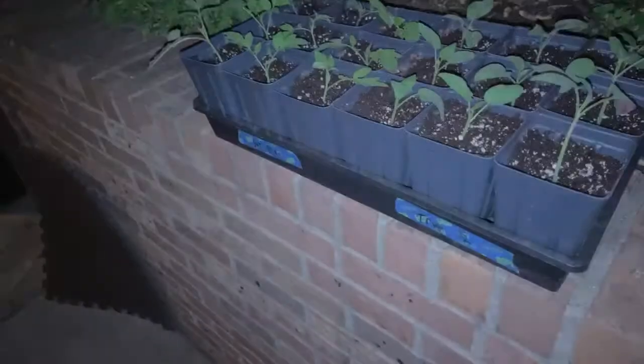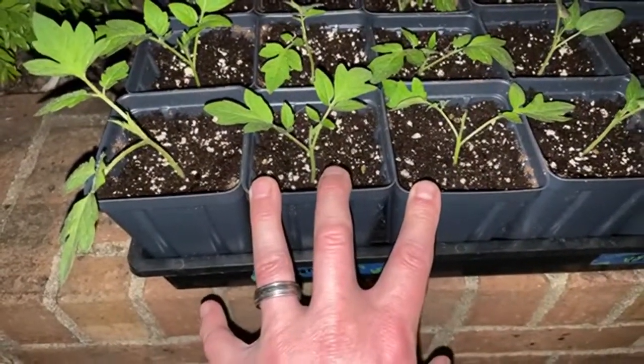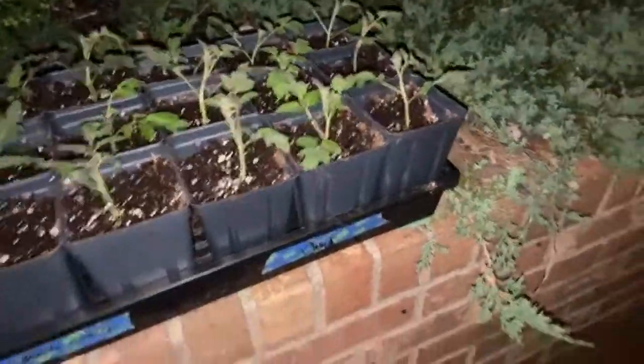I've got a new neighbor — he's from Oregon, moved in like two weeks ago, he's a pretty cool guy. Let's see if we can enable the flash. So these are San Marzanos, some true black brandywines, some black cherry tomatoes, and Chadwick cherry.